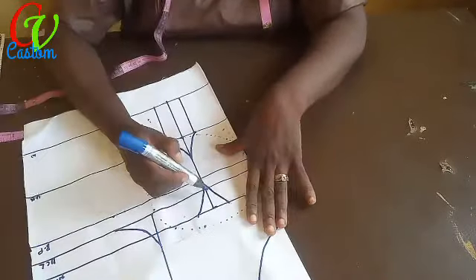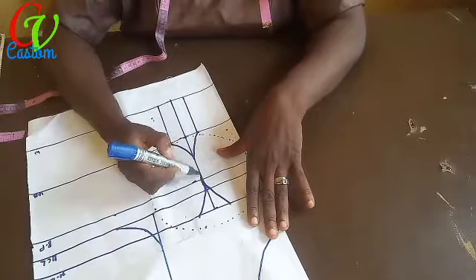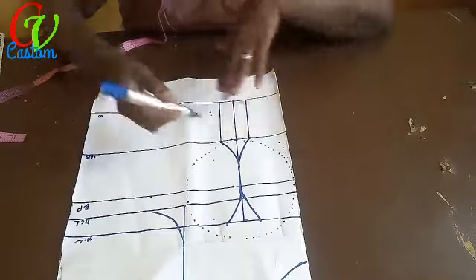If you have your curve ruler you can make use of it. I haven't got that one here.